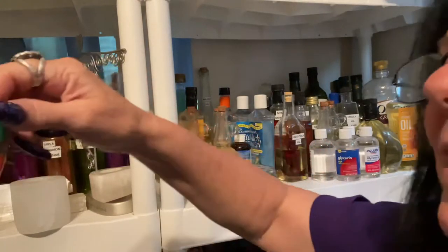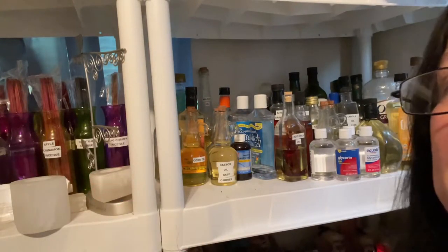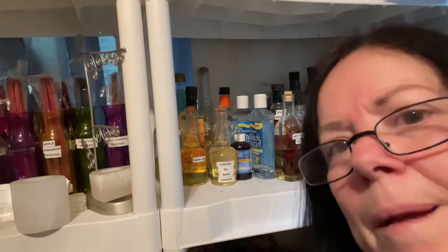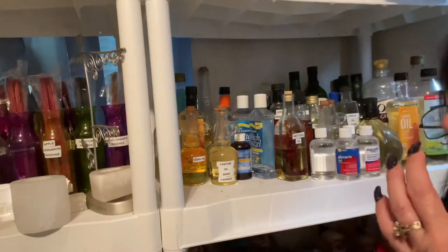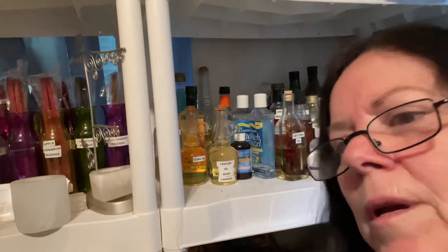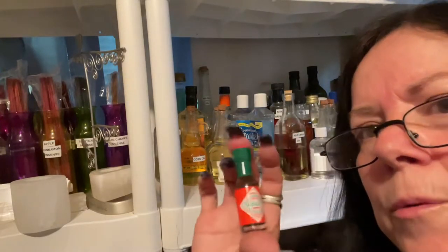You can get little free sample bottles — especially if you're in places that do samples, like in the grocery store. When they do samples, get as many as they'll give you, bring them home, put them in your room, and use them.